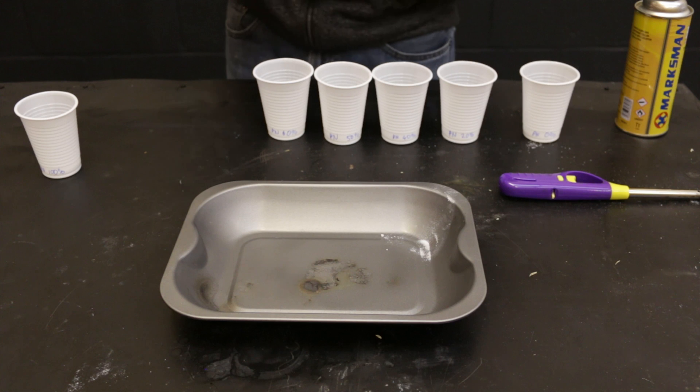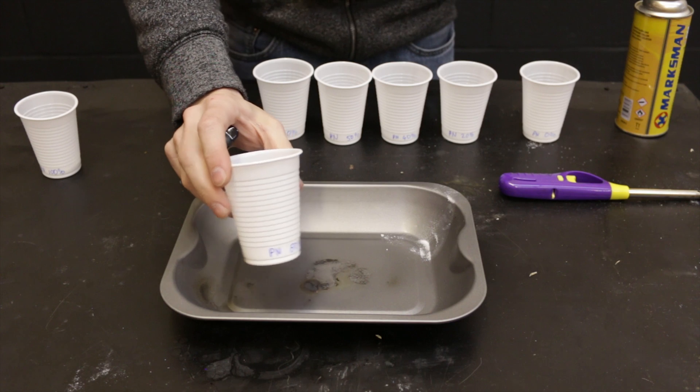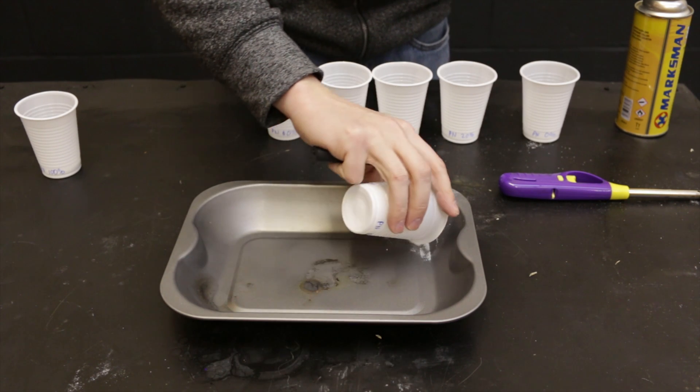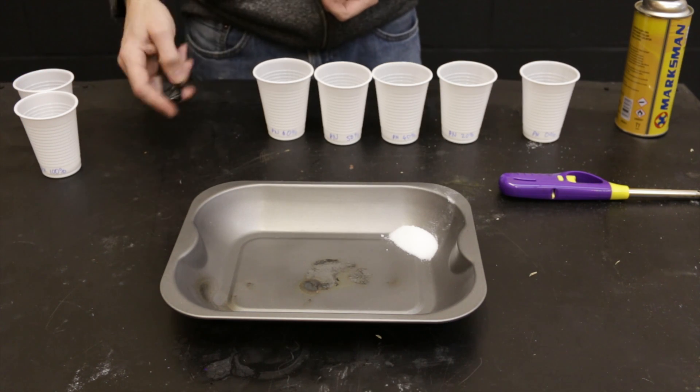Now potassium nitrate at 80% - so we've got 80% potassium nitrate in this one and 20% sugar. Same again, we'll stick that in the corner there and see what happens.